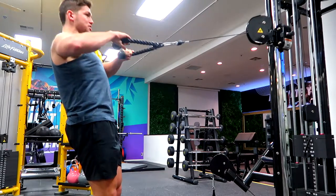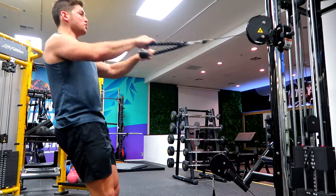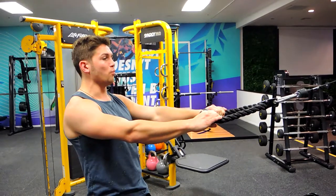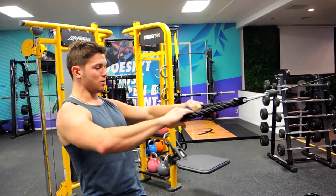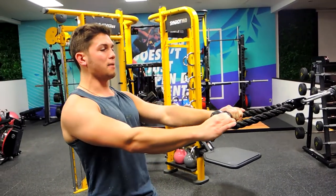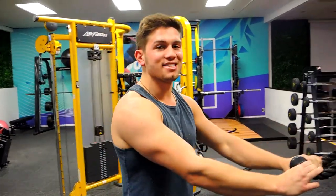You're getting the external rotation through to your ears — all one movement. Squeeze the glutes, keep everything nice and tight. Pull and external rotation in one movement. Keep that chest up and those shoulders back the entire time, and control. That is the face pull.